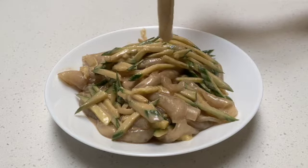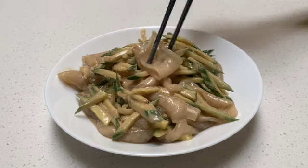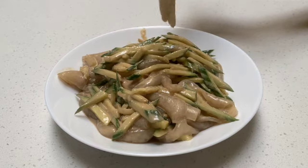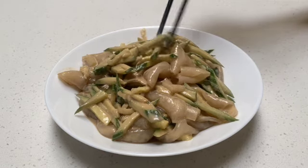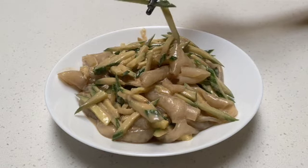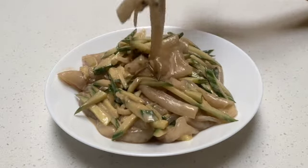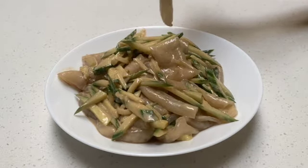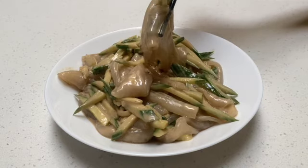Basically, this noodle is kind of translucent — the texture is like a jellyfish. It's made of potato starch. The dish also has a lot of julienne cucumber, and it's wrapped with sesame paste and also has a little bit of a vinegar flavor.